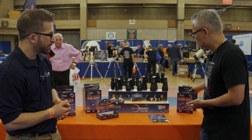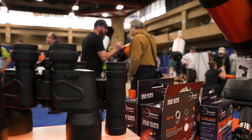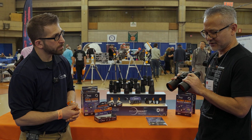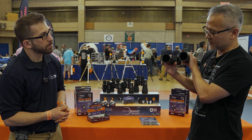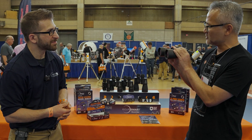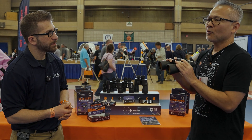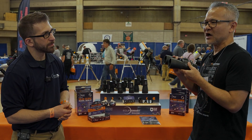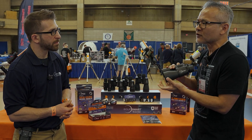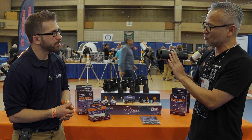Going from that to other products, we have what we call Eclipse Smart binoculars. These binoculars are a little bit different than conventional binoculars — they have a built-in solar filter. When you look at the front it looks totally dark because they are designed specifically to look at the sun. We want to make sure that when you look at the sun, you won't pick up the wrong pair of binoculars without the filter. These have permanently built-in filters and are only to be used for the sun.